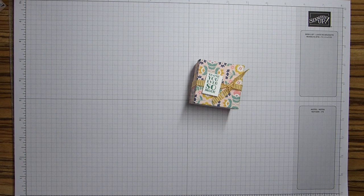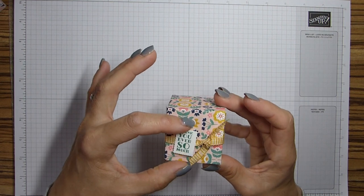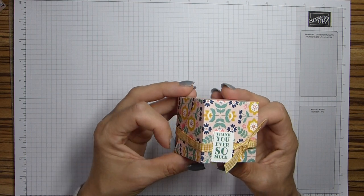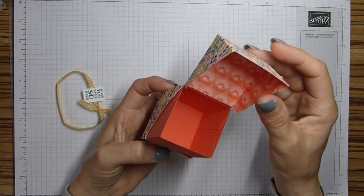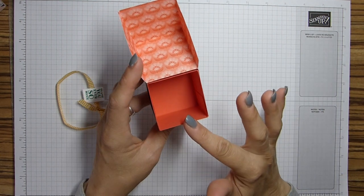Hi everybody, it's Sally from Sally Stampers. Thank you for joining me today. Today I am bringing you my diagonal lid cube box. It does exactly what it says on the tin really. It is a lovely little cube box. I've actually made this little belly band and this cute little sentiment doesn't actually sit on the box - it's part of the belly band. I'll just take it off and show you - you just open it up. You have this cute little box inside. It's quite a decent size - you could probably get a couple of those Ferrero Roches in there.